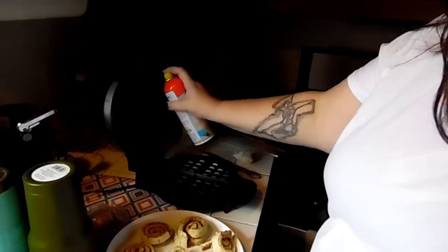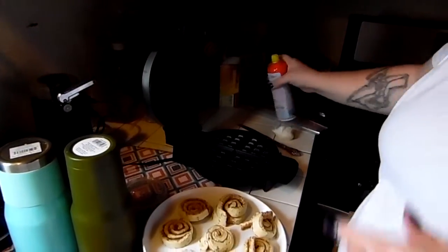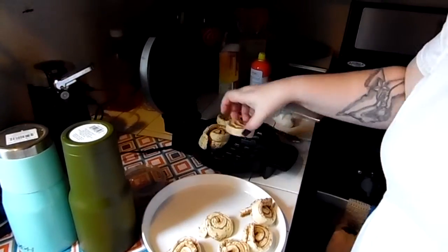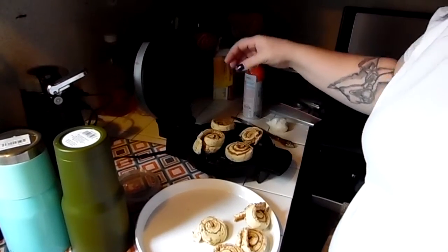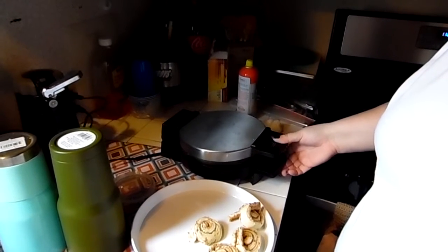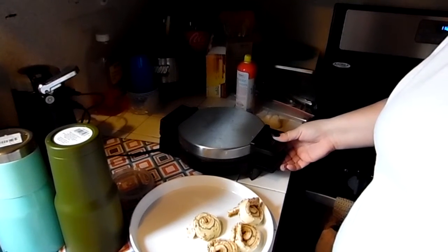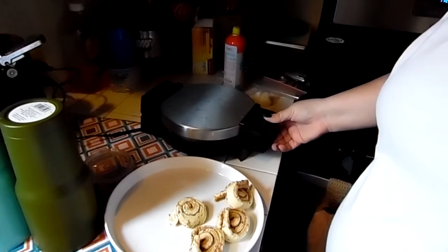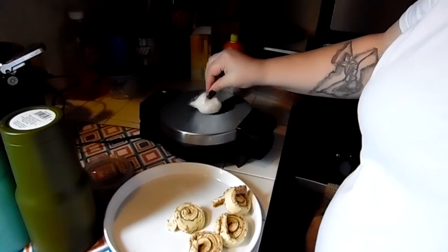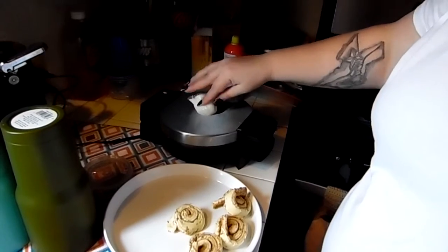So open this bad boy up. I know you're not supposed to use a spray, but I do anyway. Put that in there, and there's four sections so I put a cinnamon roll in each section. Then I slowly make it sink down so it's closed. And then while I'm waiting on it to cook, I put the little icing bag up here because this thing is hot and it'll warm up my icing.